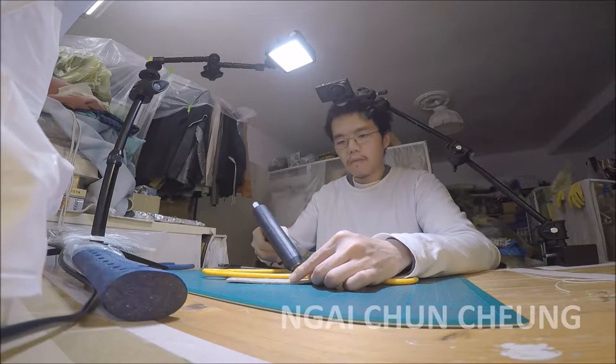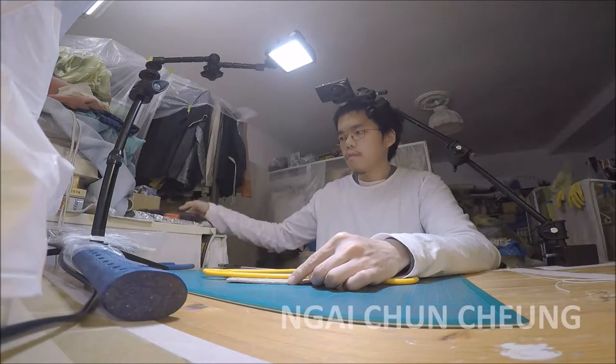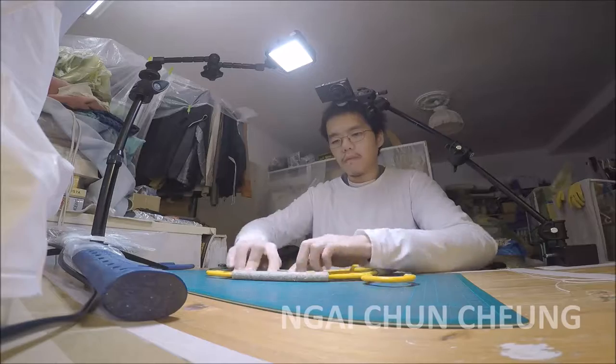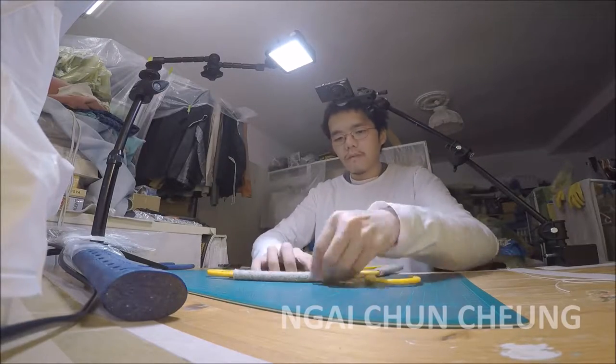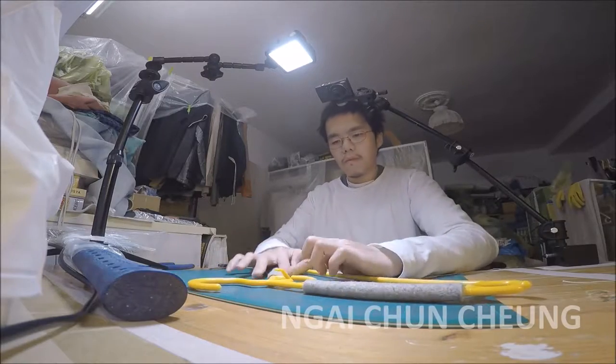Now I repeat everything for the other side. The non-slip felt surface will keep clothes in position, and this will allow you to rely on rough hooks.